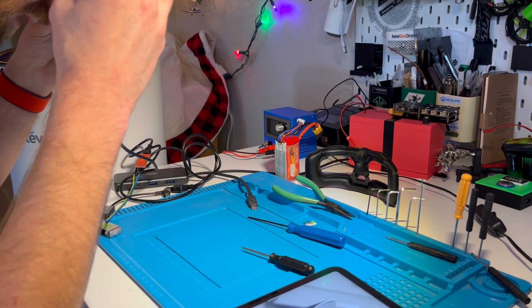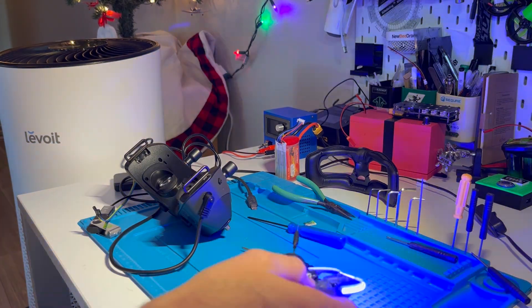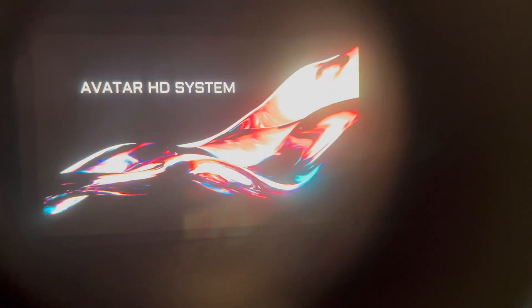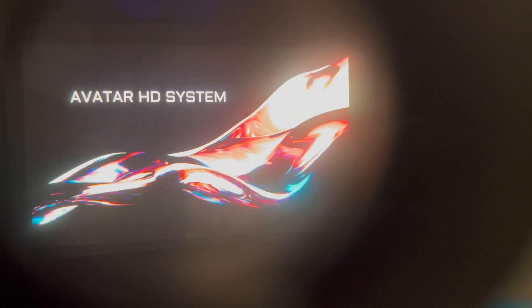I got them back together, they powered on, it was great. I got my drone, bound them to my drone, and it looks good. Here's what it looks like now that it boots up and isn't bricked anymore.